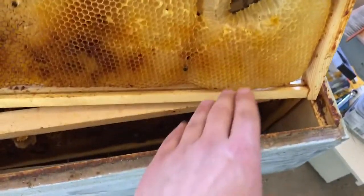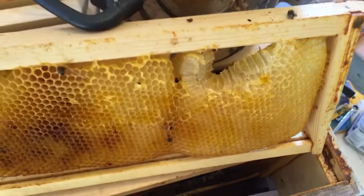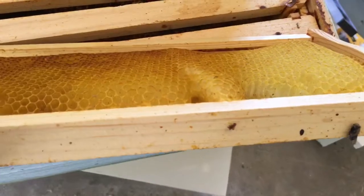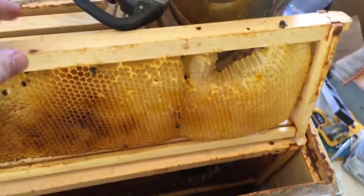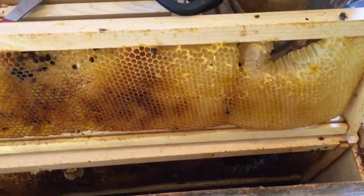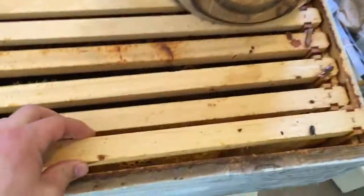So what I was going through at this spot right here - I ended up just cutting that out because it had bumped out quite a bit, or they had built it out quite a bit. You can see it's kind of thin on that side. What I'm going through and doing is just cutting out anything that needs to be cut out that is not going to be straight in line for this season.